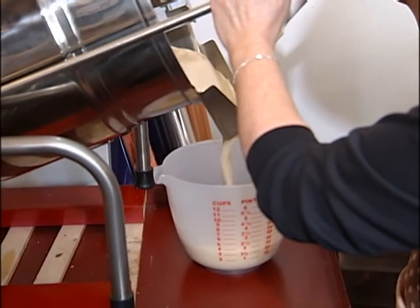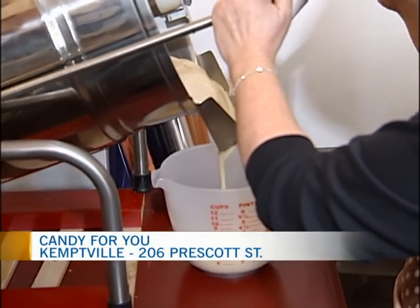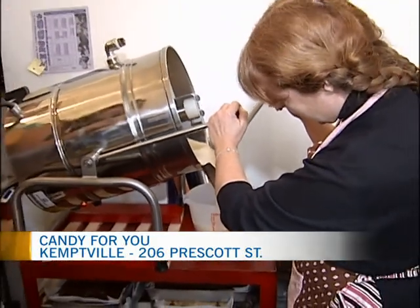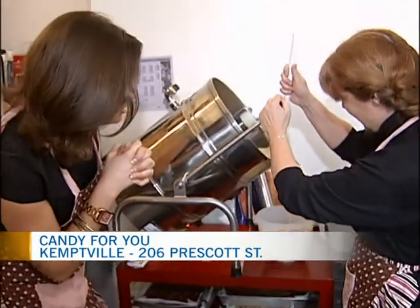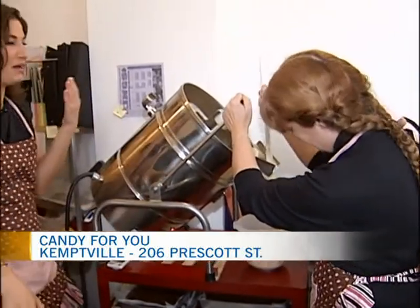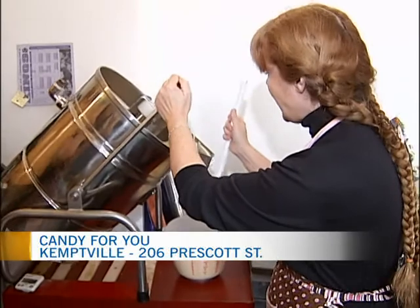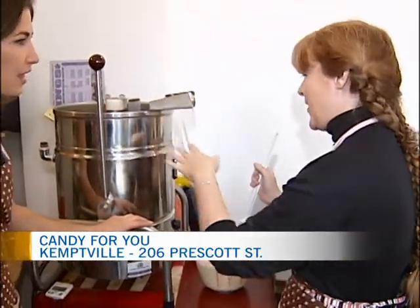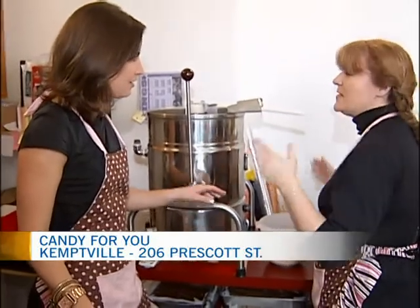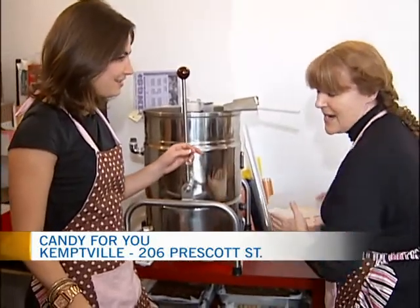Look at the delicious vanilla fudge pouring out of the machine here. Samantha McLean tells us all about how they make it here at Candy For You. We use real butter and some base mixes and then it mixes in here for a bit, and then we do all single recipes after.